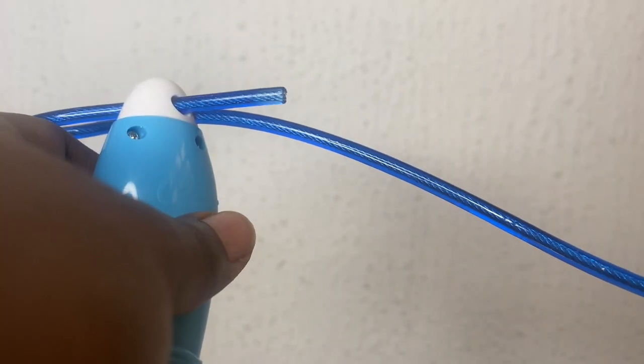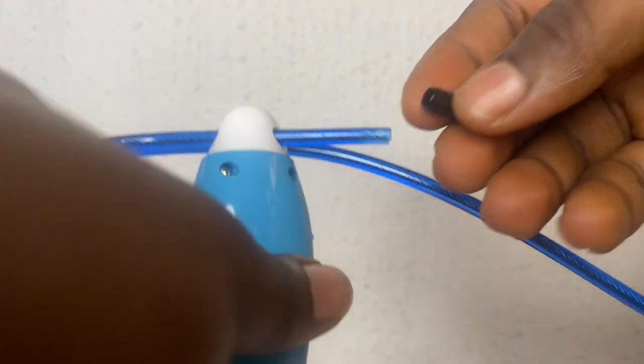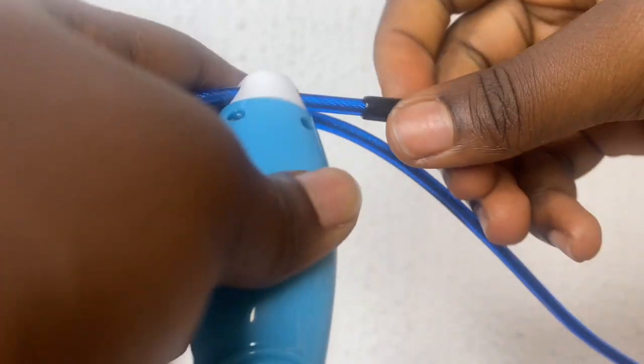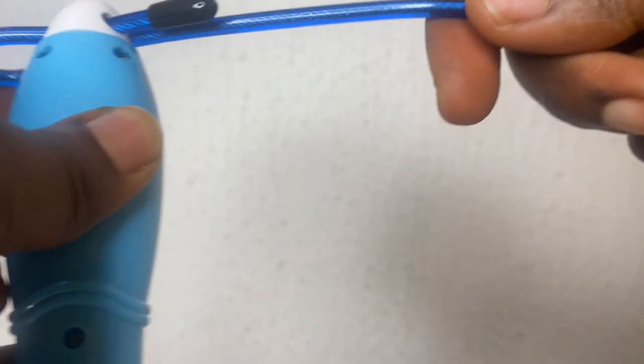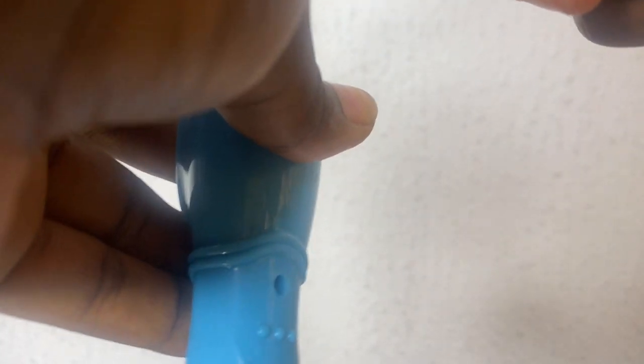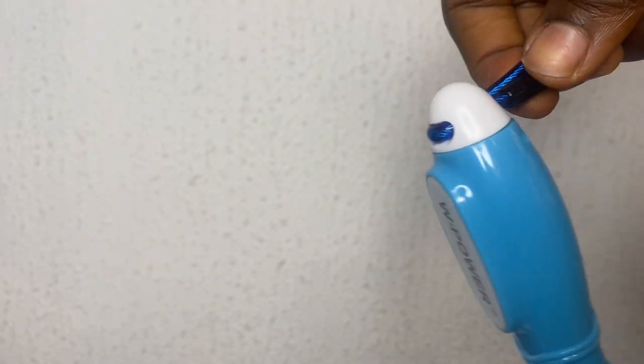You can actually adjust the length of the rope depending on your height, but this length was perfect for me. So you close it back and drag it to lock it in. Just like that. In case you didn't see the first time, let me do it again with the second handle.